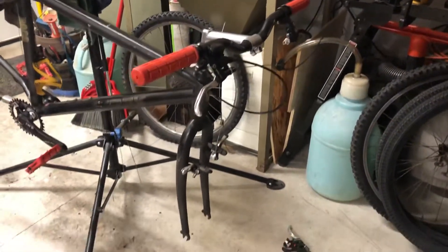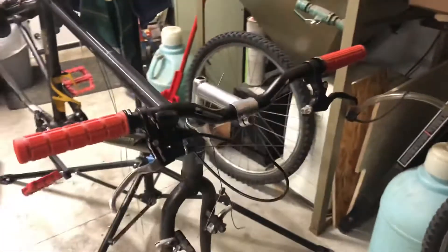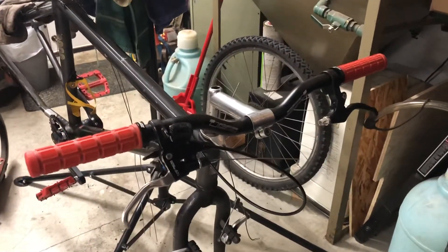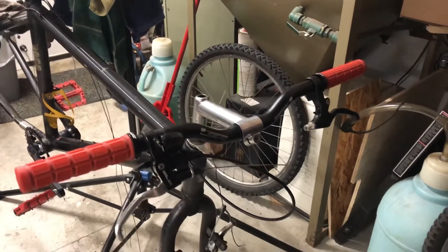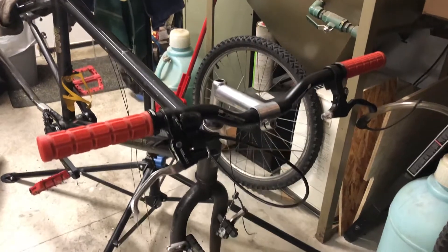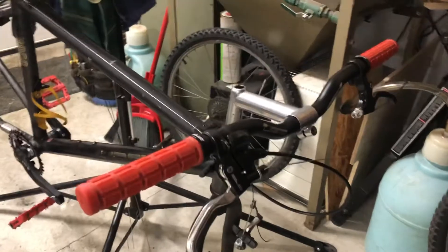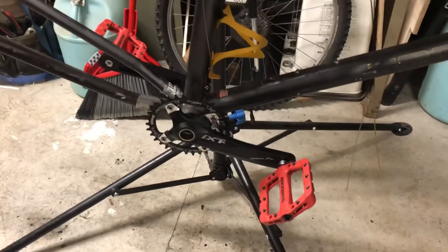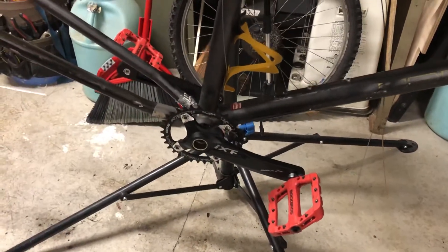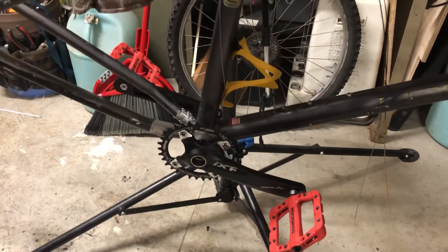Welcome back everybody. This is the Truck 8000 — it's coming together a little bit. I've got the bars on it, got the front derailleur shifter and the derailleur off of it, and got a single brake lever on one side. The other side is a combo shifter — it'll just be an eight-speed with a one-by. I've got the IXF crankset in it with a 34-tooth narrow wide oval chainring on the front.